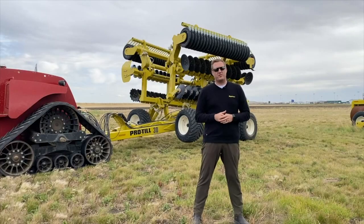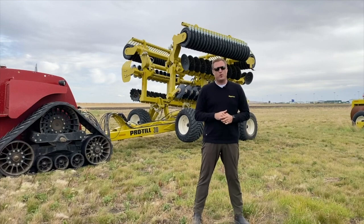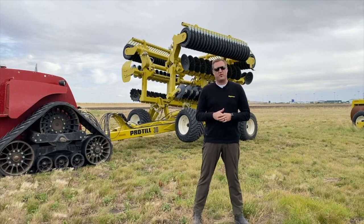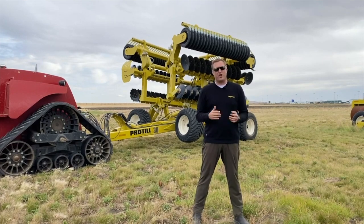Hi, I'm Derek Molnar, a Territory Manager with Dagomund Industries. Today we're going to go over the first time set up and operation of a Protail high performance disc. Today we're going to use a 30 foot, but this information will be relevant for all sizes.